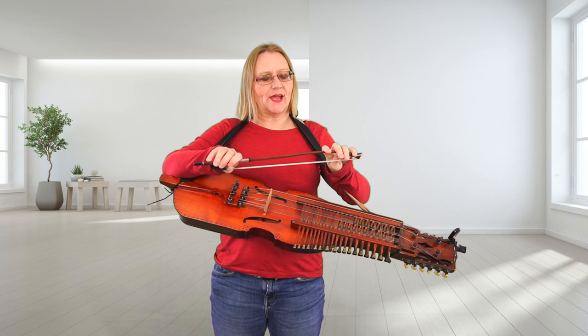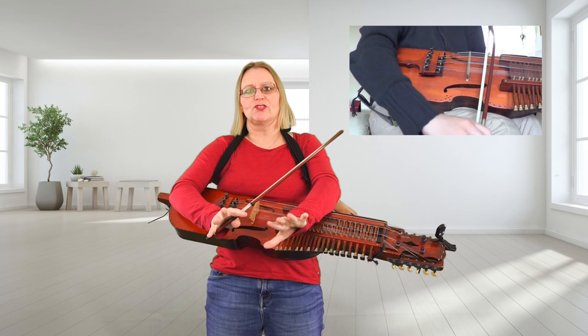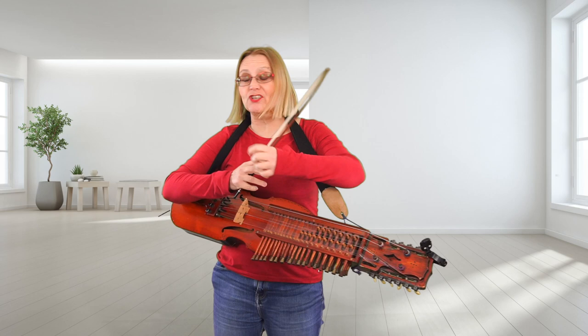In my video that shows how to hold the bow — good bent thumb, hair against the thumb, fingers like this — I was sitting down on a sofa quite low. It's quite an old video and the camera angles are slightly odd, so it looks like I am playing with the bow straight out in a line, extending my shoulder and elbow, where I'm not. It's just the camera angle and the way I'm sitting.